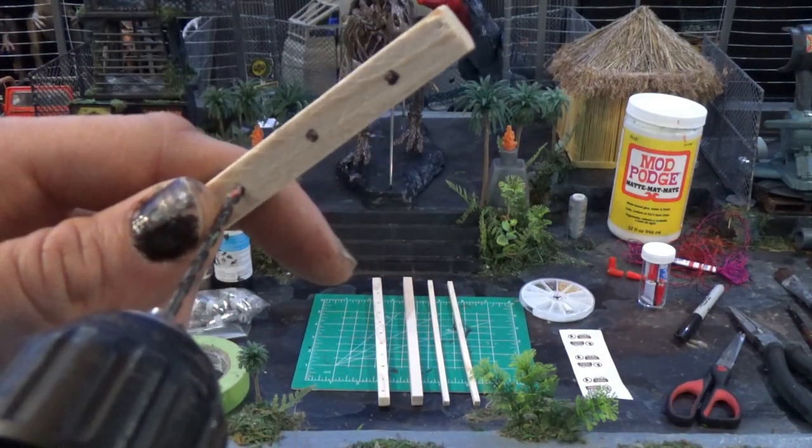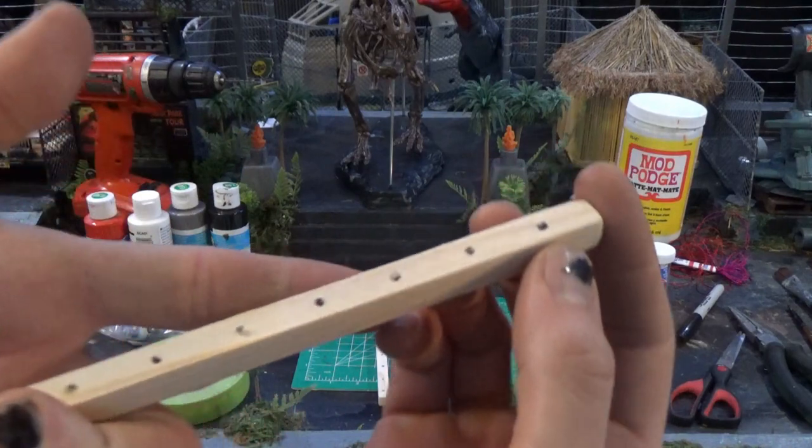If you have your dowels, use the drill to just start the holes a little bit — you literally just want to nick the surface. If you do any more than that, you're going to take away too much material for the eye screw to grip.